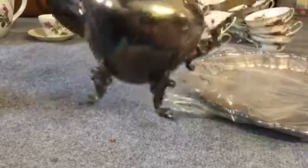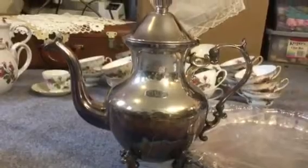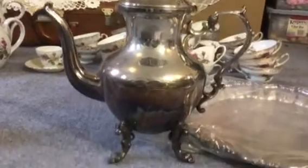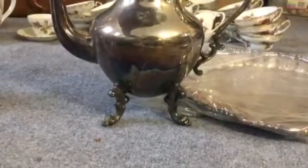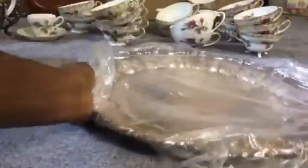A huge coffee pot — let me lift it up a little bit to show you. This is about 14 inches tall, maybe. And then it's this huge tray, which is real pretty. On that one, I can read the markings real good. It does say Rogers, and I think it says 6091. So that was exciting.